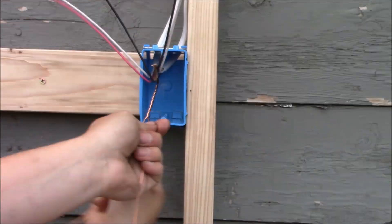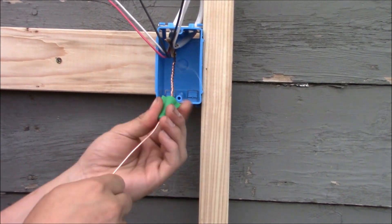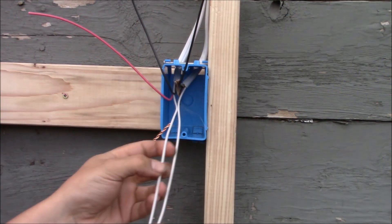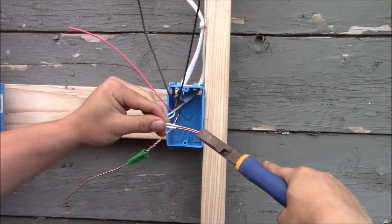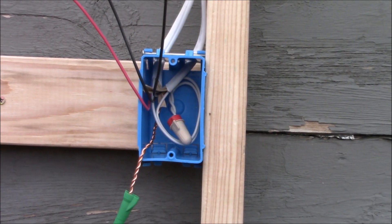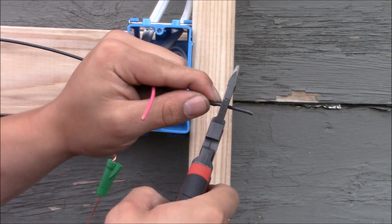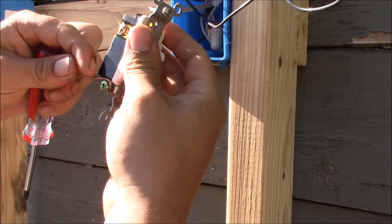Now we're at the last switch box. We're going to splice the grounds together — the ground coming from this cable and the ground coming from the light. Cut them all the same length, strip them, and connect them using a green wire nut. Now we're going to get the neutrals together: here's the neutral that goes to the light and here's the neutral that comes from the second switch. Strip them back and place them in the back of the box. Then take the ground wire and put it around the grounding terminal in a clockwise manner and tighten it securely.